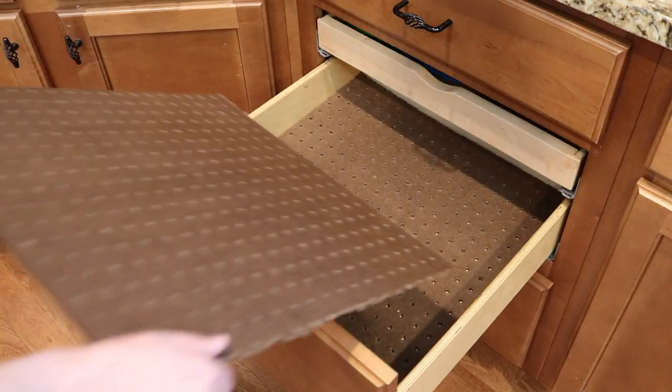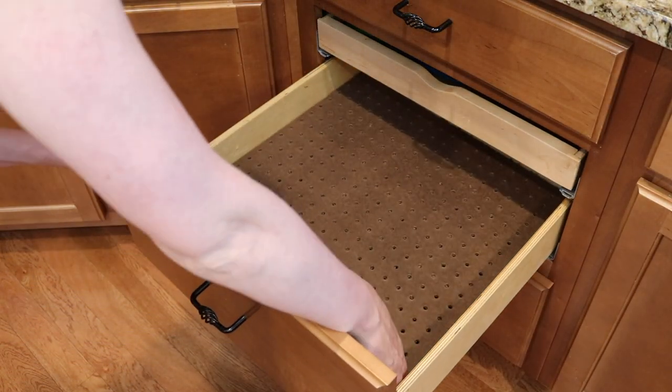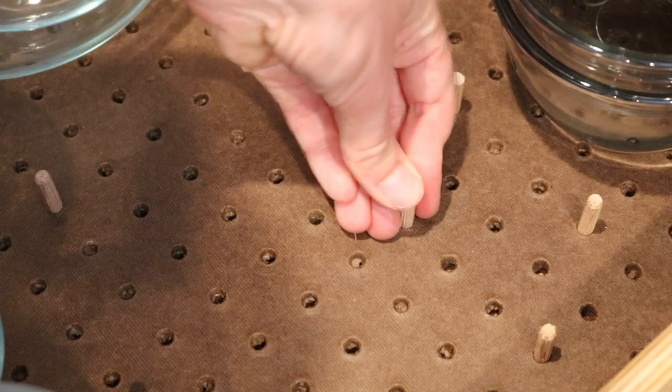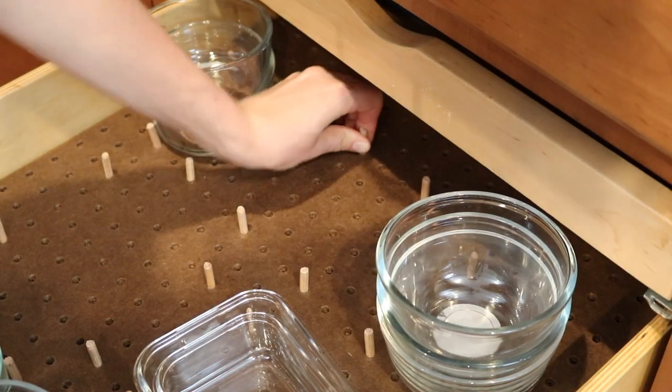Cut two pieces down to the length and the width of your drawer, and yes, you want two pieces. You're going to stack them up on top of each other because these are relatively thin, and you do need a fair bit of thickness so the pegs don't slip out or move around once you place the items in.